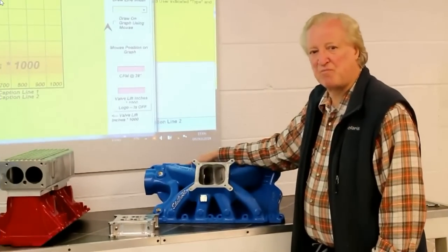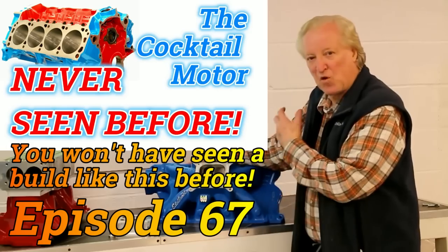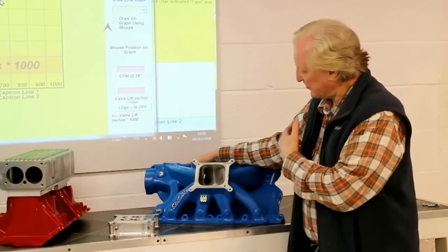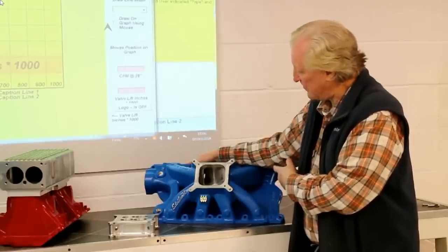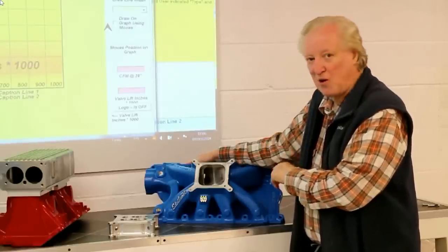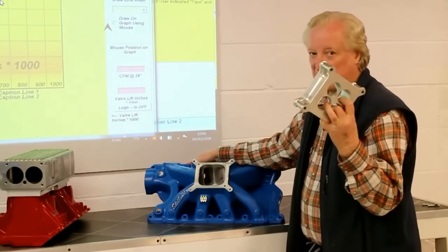For a true street strip motor, there's nothing like the simplicity of a single four barrel on a good intake manifold. It produces good results without spending a fortune. This is the intake manifold — it's an Edelbrock Super Victor that I am using on a 427 inch small block I'm building. Flows very well, makes very good power, and loves a spacer like this.